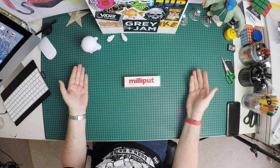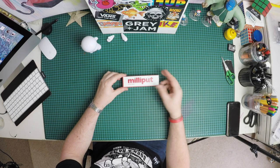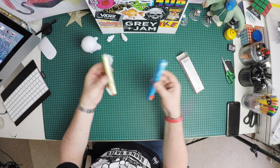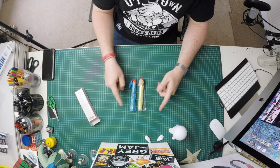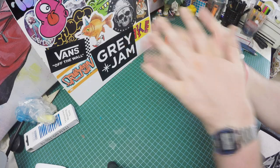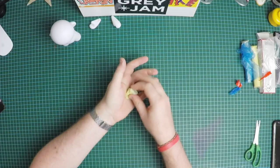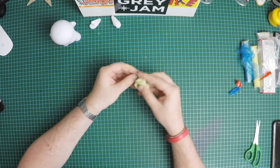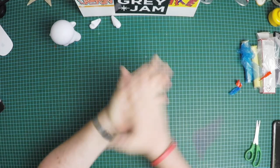The modeling clay I'm going to be using today is called Milliput — not sure how to pronounce it, but it looks good. We're going to take equal parts of the epoxy modeling clay and mix them together, and this kind of starts the process. You have about an hour before this gets very hard, so you've got to work quickly with this stuff.